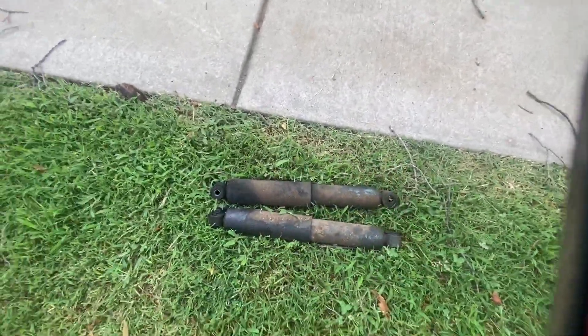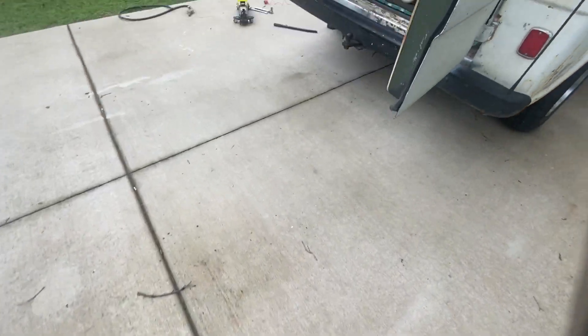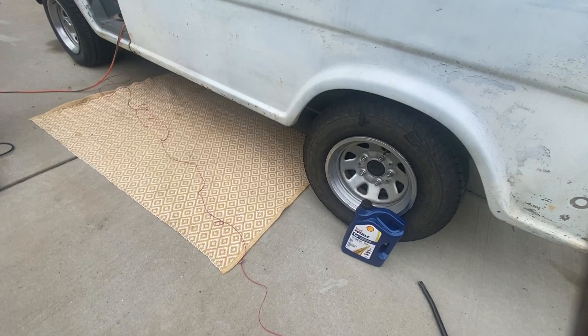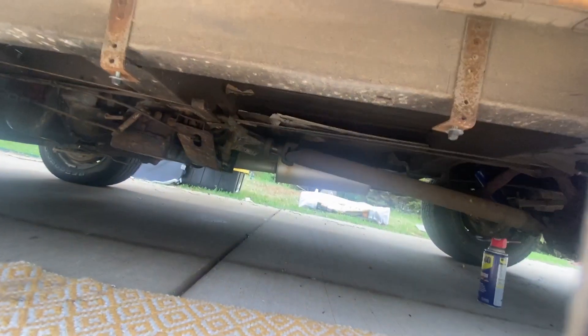I replaced the shocks — these are the old janky ones and boy, they were in bad shape. She got new shocks. We did the wiring and the propane tank is getting ready to be mounted.